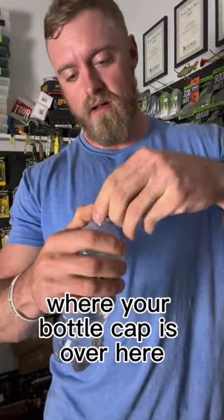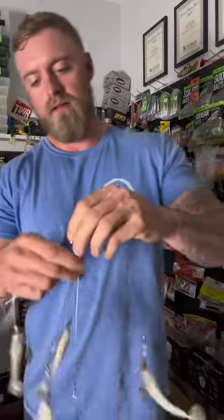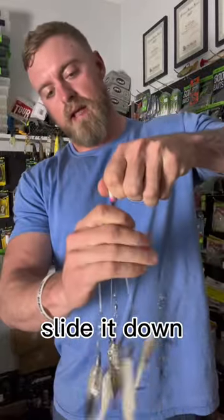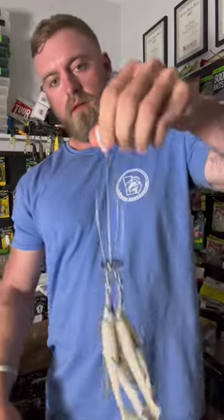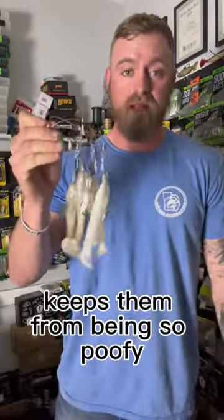Where your bottle cap is over here, pop that little ring out, go ahead and get your A-Rig, slide it over it just like that, slide it down — holds them all just like that. Great little way to store your A-Rigs, keeps them from being so poofy.